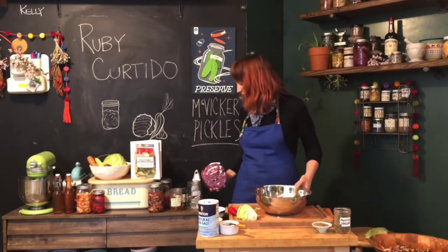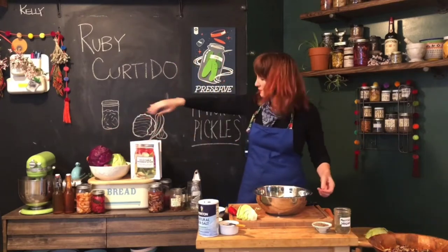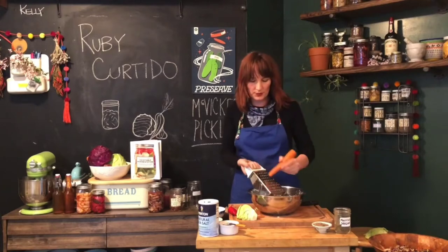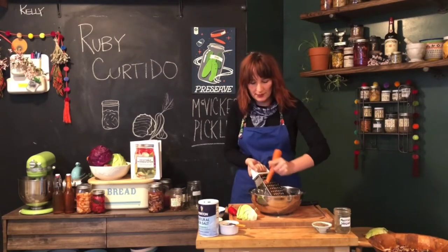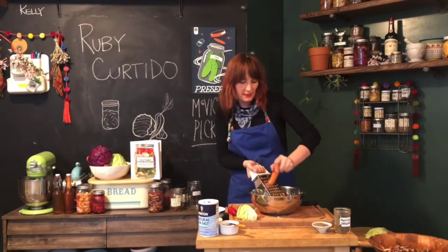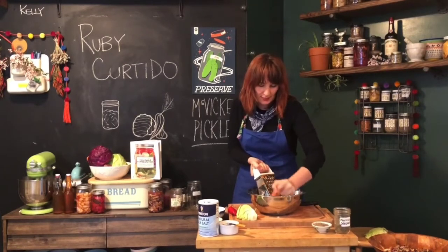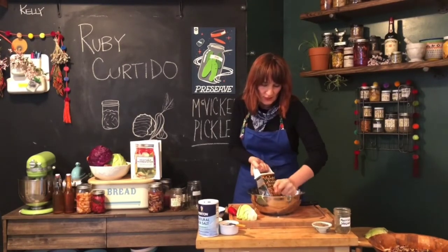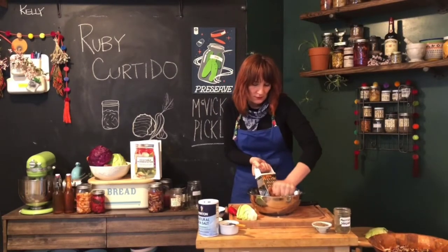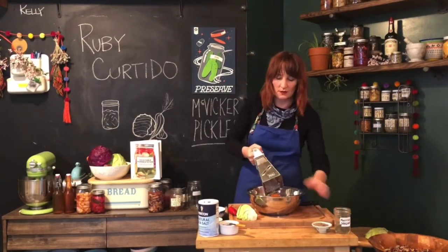The next thing we're going to do is take a carrot — any type of carrot works. I've got some rainbow carrots but I'm just going to use a plain orange one. Go ahead and grate it directly on top of the cabbage. You could also do a thin slice, but I enjoy the shredding action with the grater. Be careful once you get to the edge — you don't have to go all the way to the end. Grate it finely and save the little nub for soup stock.